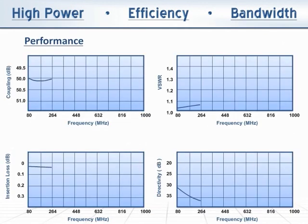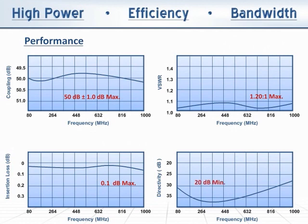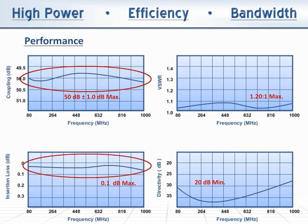The nominal coupling of each design is specified at plus or minus 1 dB, but what makes our circuits truly exceptional is the very flat coupling and almost non-existent insertion loss throughout the full 80 to 1000 MHz. Mainline VSWR and directivity are also excellent.